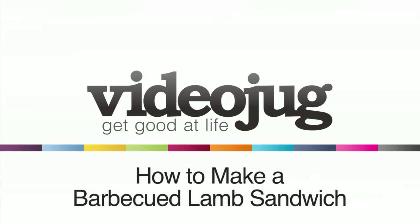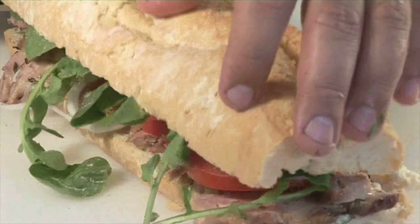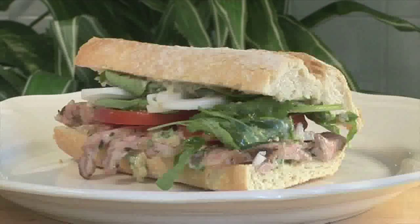Hello and welcome to Videojug. We're going to show you how to make a barbecued lamb with roasted garlic mayonnaise sandwich.